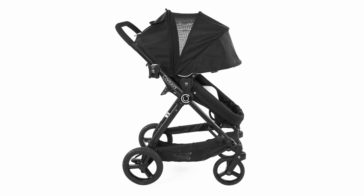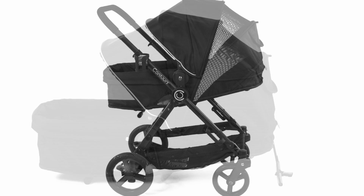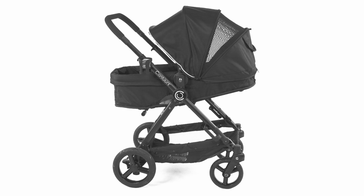Thank you for purchasing your 2015 Contours Bliss 4-in-1 baby stroller. Today we are going to show you how to assemble and use your stroller.